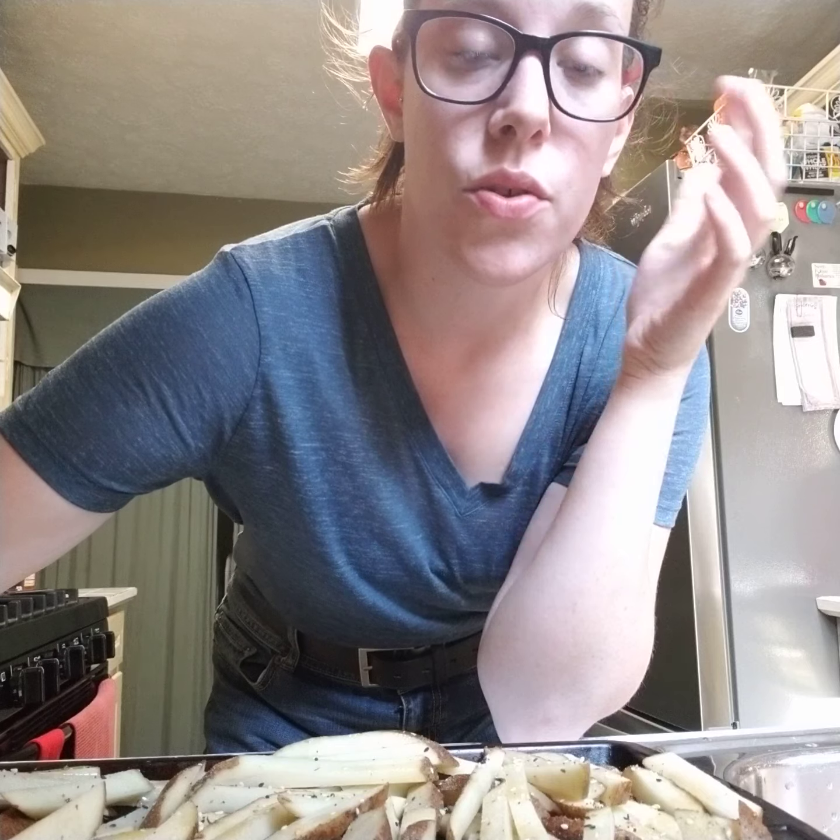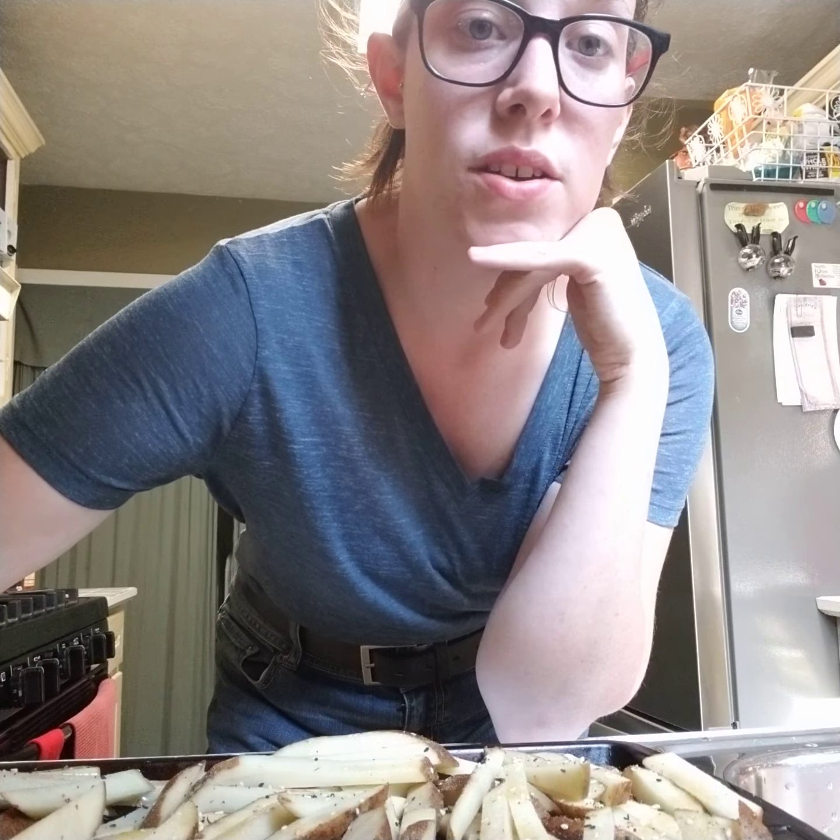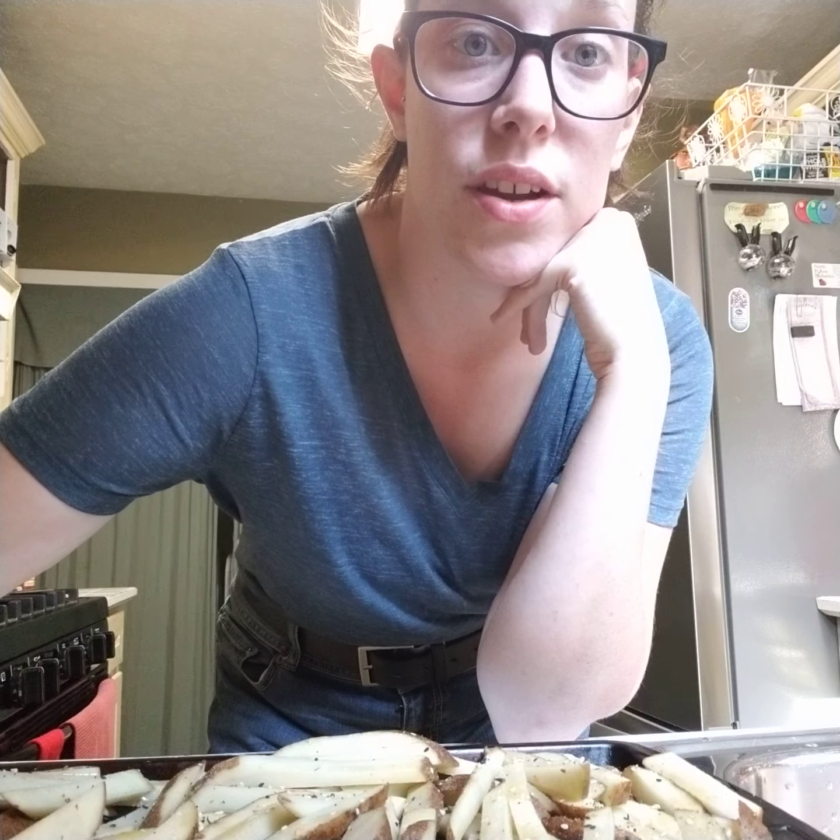Fries are like one of my favorite foods, and when I knew I had to eat healthy I was so sad because I thought I couldn't enjoy them. But you can! Maybe I should make some chili cheese fries actually — that sounds really good and I love chili. Let me know in the comments: what do you want to see on your fries and how do you make them?